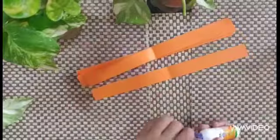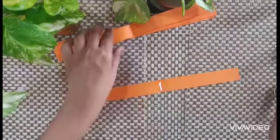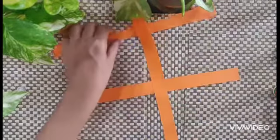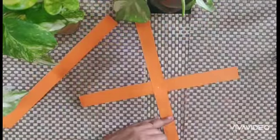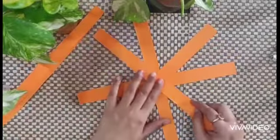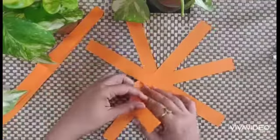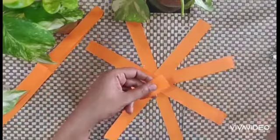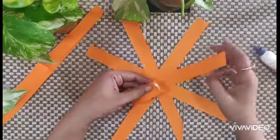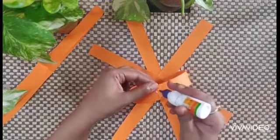Now using Fevicol we have to stick these strips. Put Fevicol at the center, take another strip and stick like this. Now hold the two ends together, put a little Fevicol at the end and stick them together. Now again put Fevicol.